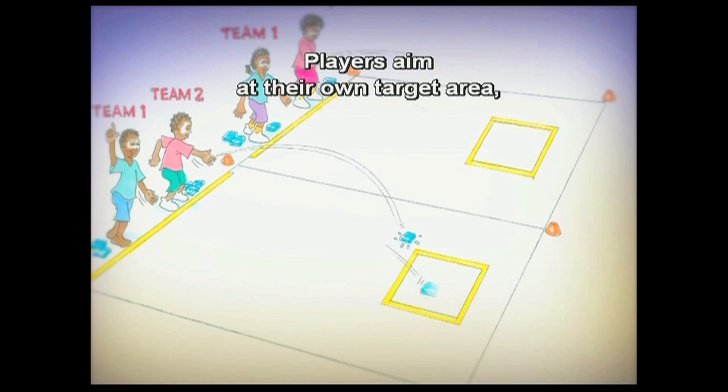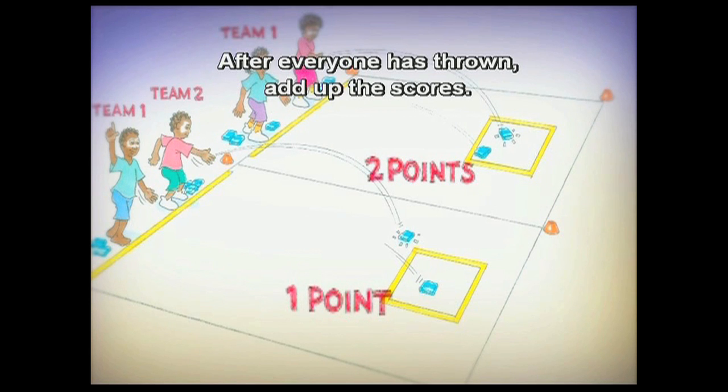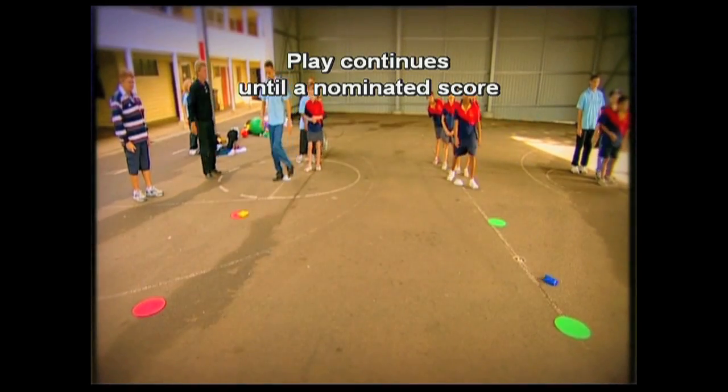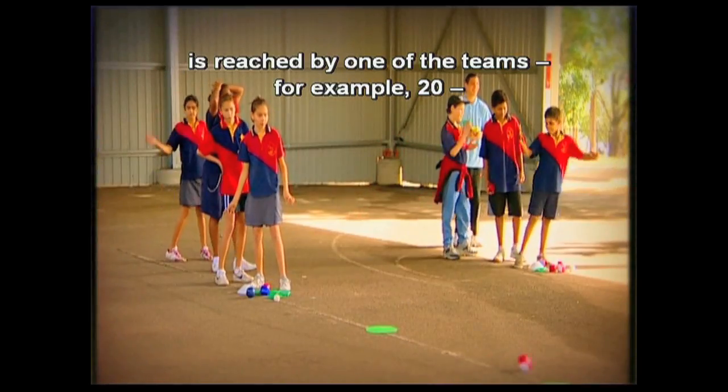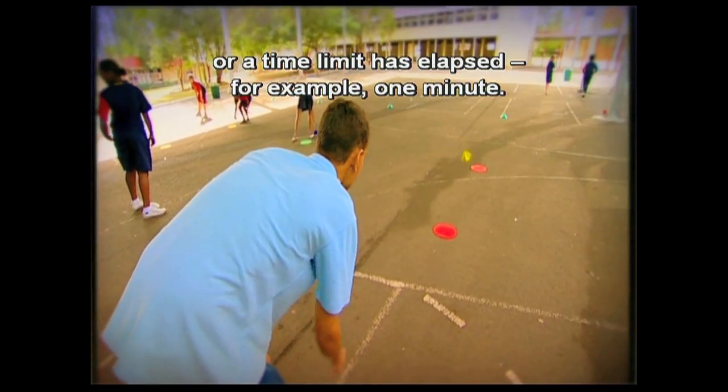Players aim at their own target area, scoring one point for each cool up in the target area. After everyone has thrown, add up the scores. Play continues until a nominated score is reached by one of the teams — for example, 20 — or a time limit has elapsed, for example one minute.